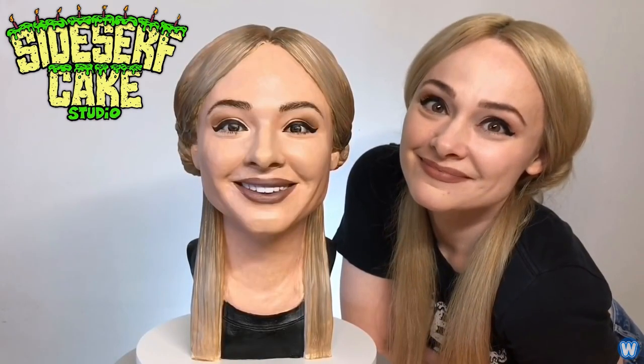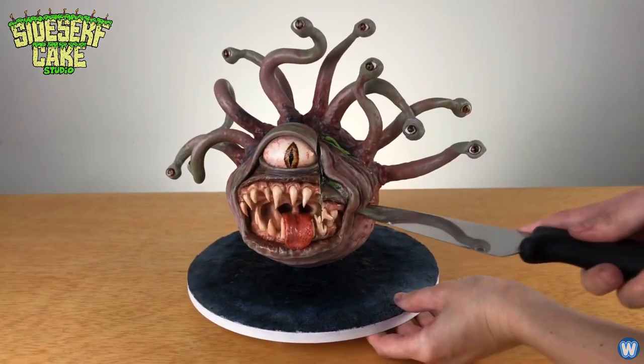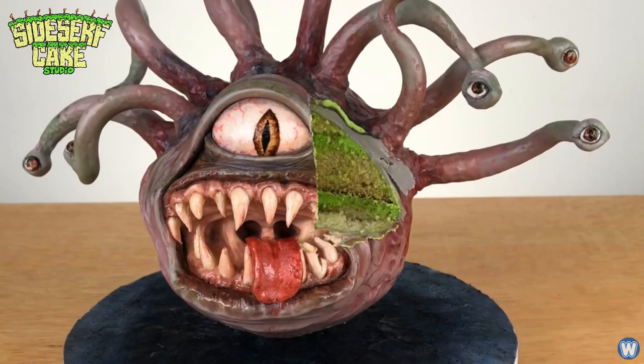Meet Natalie from the YouTube channel Side Surf Cake Studios, which is a channel devoted to making a wide range of cakes, from the bizarre to the realistic.